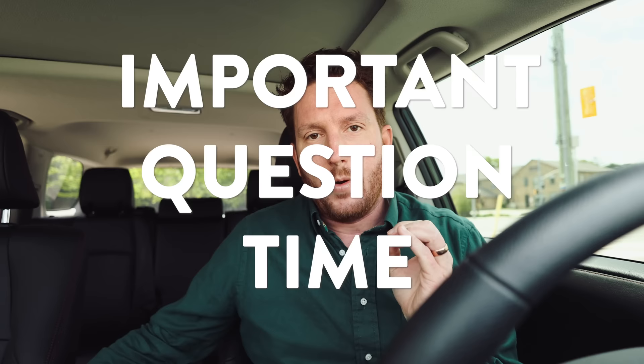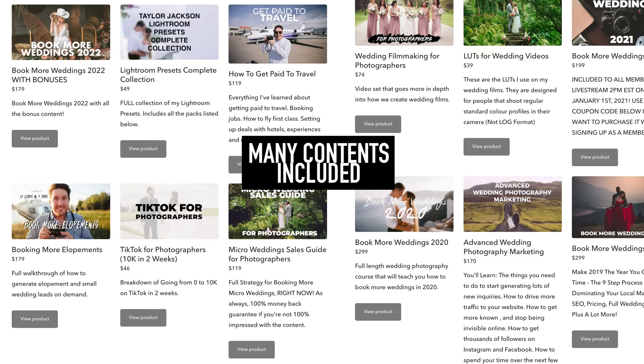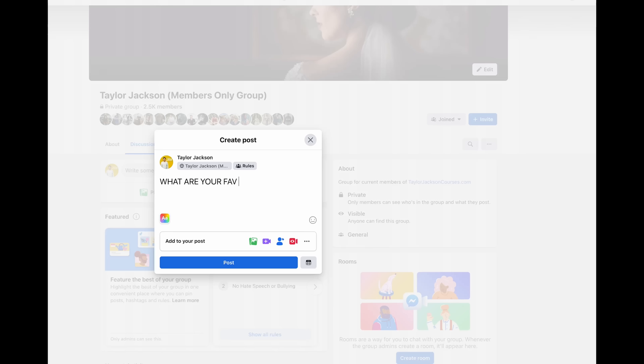I have an important question for you. If you are part of the members website, you should join the members-only Facebook group because you're invited to that. The members website comes with all of my content, my Book More Weddings 2022, all my presets, and so much more. This week we're going to be talking about favorite snacks for a wedding day — there's also useful content up there.